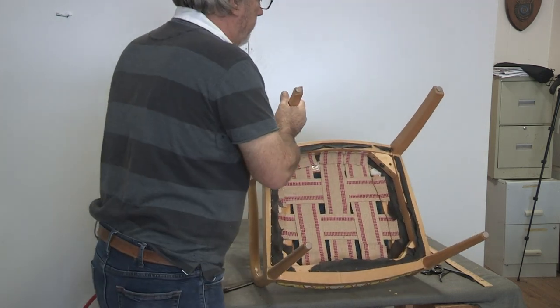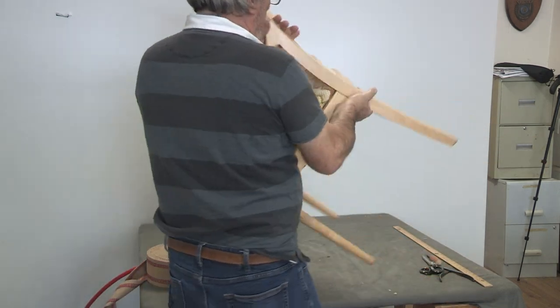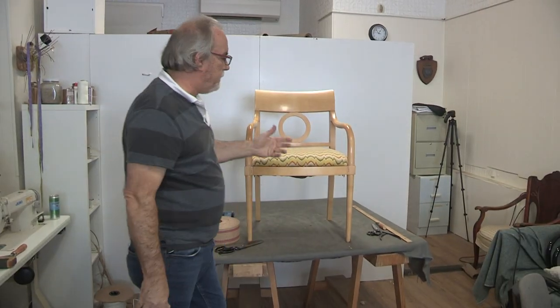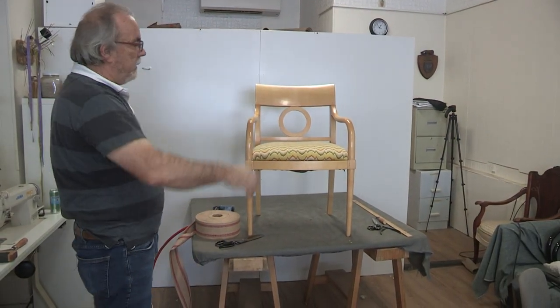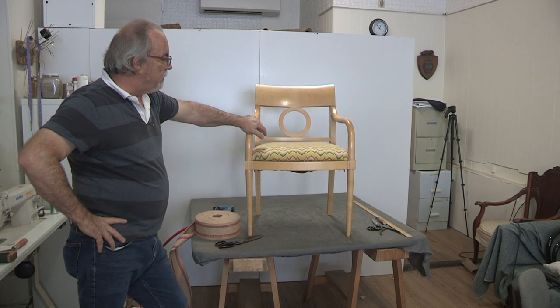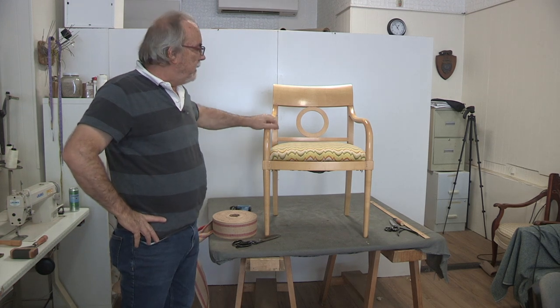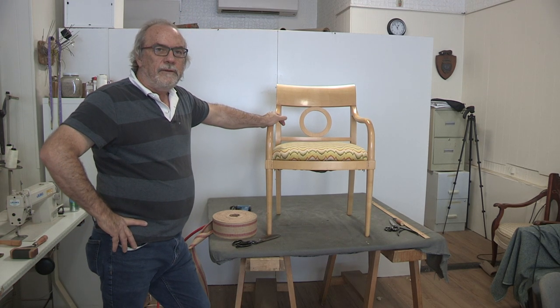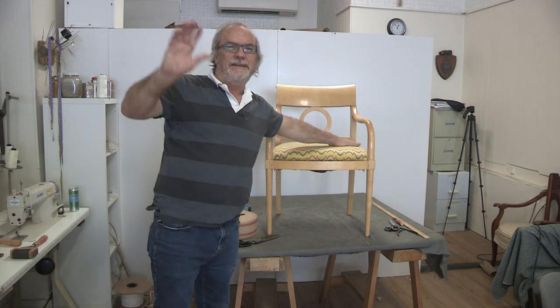Let's just see how this works. Oh yeah, that's as good as webbing it on the top, and it's the proper webbing. What that means is we're going to get at least a lifetime out of the bargello on this seat. So we rescued another one — thanks a lot for watching, and we'll see you next time.